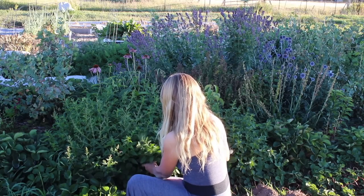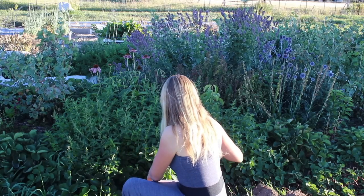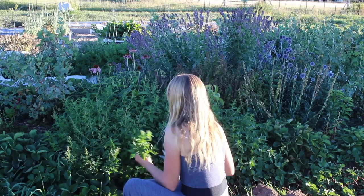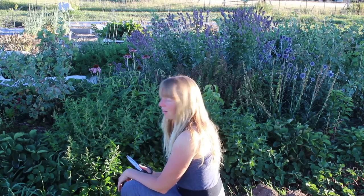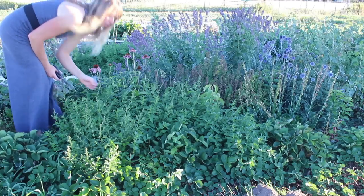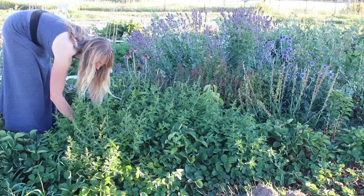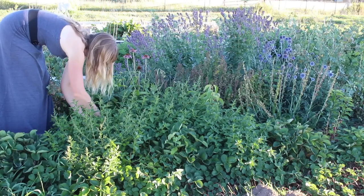Further down the edge of that same bed is spearmint, which has also been cut quite a few times, growing in between more of the other herbs and strawberries and currant berry bushes. It's doing exactly what I wanted — filling in all the little holes here so that it is making a beautiful ground cover that pollinators love when it blooms. We've made a lot of fresh teas out of this, and I'm going to make a lot more through the winter with what I'm cutting right now.